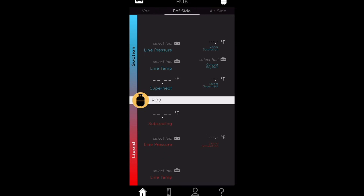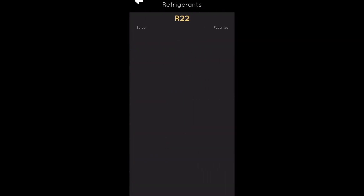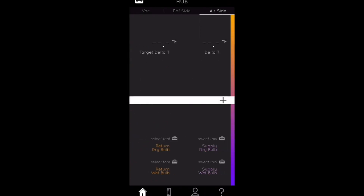To change the refrigerant type, you just click on the refrigerant field and change the refrigerant type being utilized for that system. Then on the air side, for your hygrometer sensor, you can also check return dry bulb, return wet bulb, supply dry bulb, supply wet bulb, delta T, and target delta T on the air side.